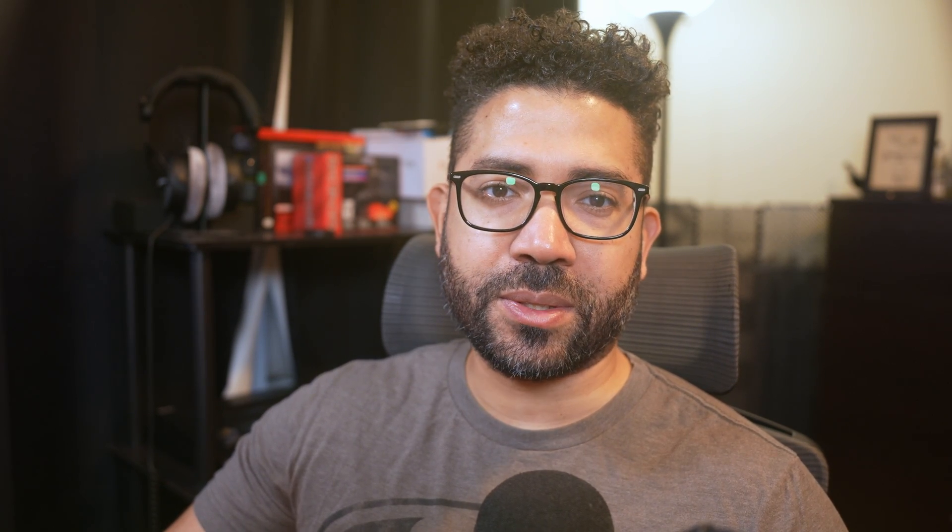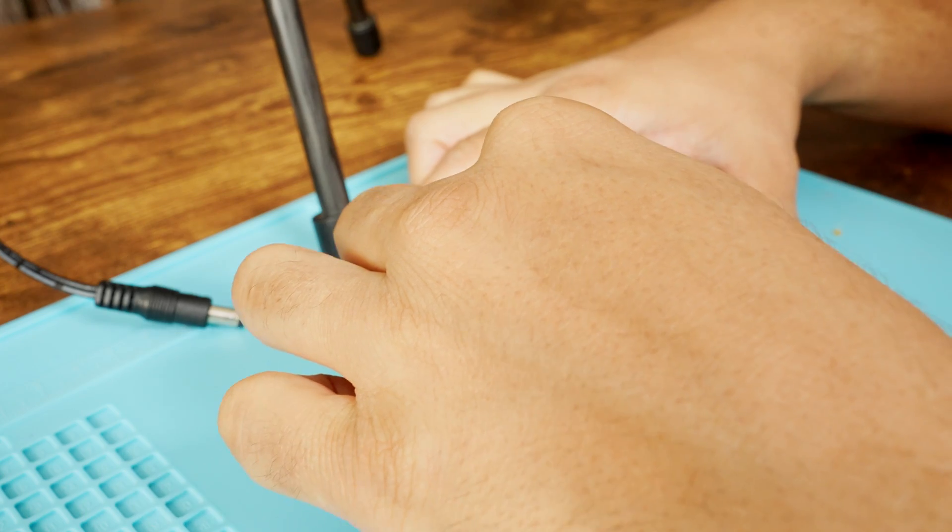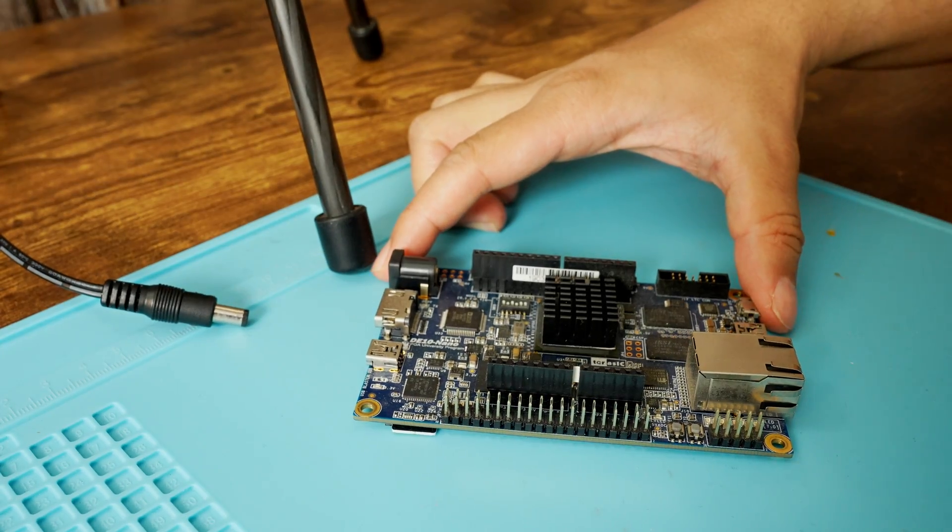I provided links in the description on where to obtain these items. Connecting everything is simple. Make sure the DE10 Nano is unplugged from its power source. Then attach the heatsink to the FPGA chip. Ignore the different heatsinks that I'm using in other clips — you'll be fine using either one.